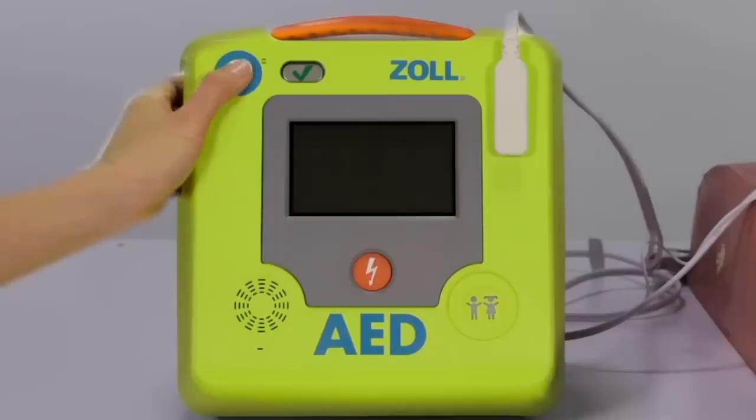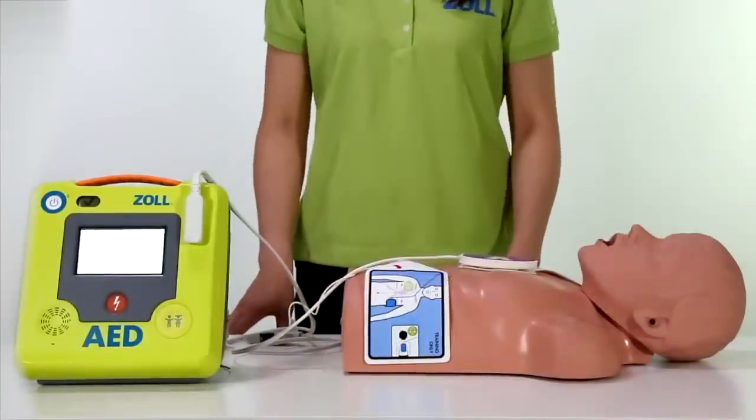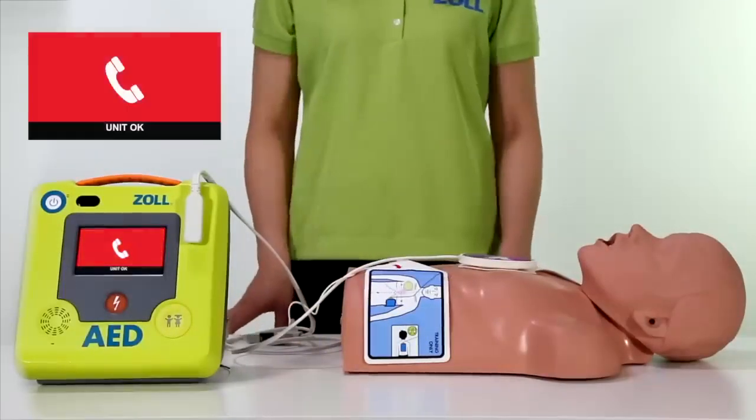We are now going to turn on the Zoll AED3 to demonstrate some of the advanced features as well as show you the power of real CPR help. Unit OK.